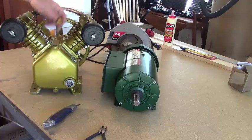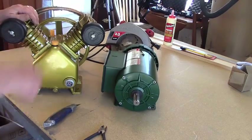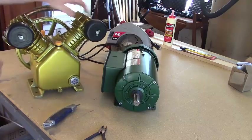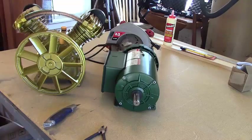It's got the oil fill plug hole here. One more part I have coming is the pressure switch. Once this builds up enough pressure, the switch will shut the motor off so that it stops at whatever pressure I set it at.